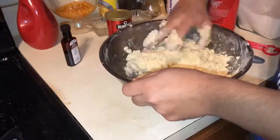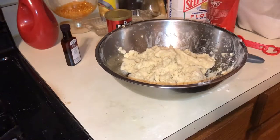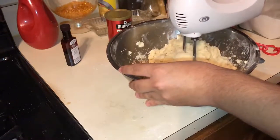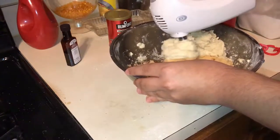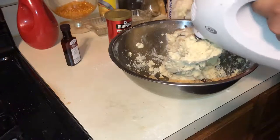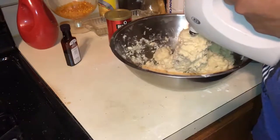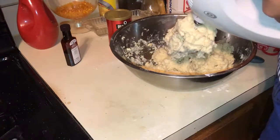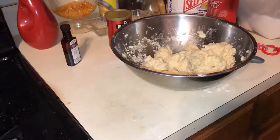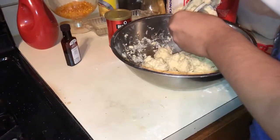They started sticking to each other a lot more — it was very gooey and very sticky. But you can start to see it is actually starting to look more like dough. I tried to mix it again with the mixer, and here is where stuff became a problem. It just started going up and did not like the blender, got stuck on there. I thought I could get it off the spoon — got some of it off. Then I used my hands to get the rest of the dough off.